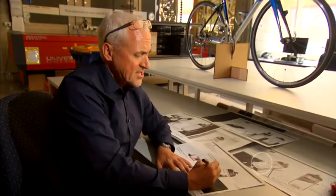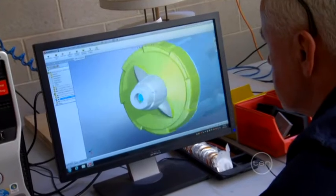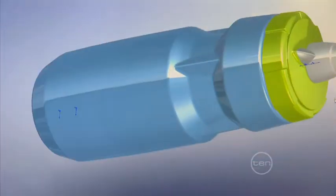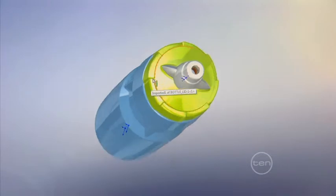Once I've got the basic concept on paper, it's time to move to a more high-tech approach. I used special computer-aided design software that allowed me to create a 3D model of my designs. Then I could adjust the dimensions and add a lot more detail.